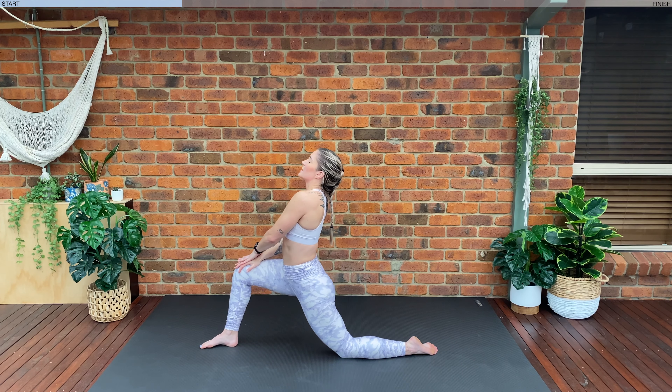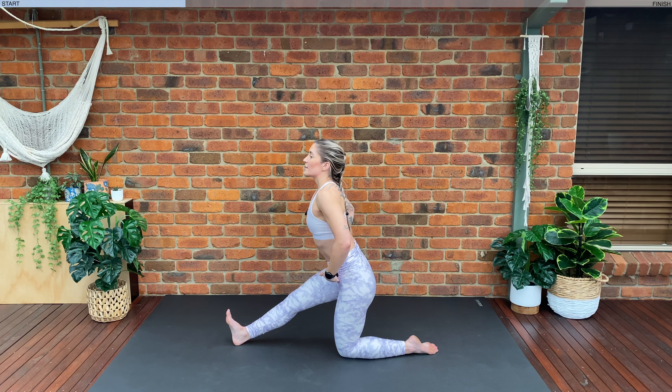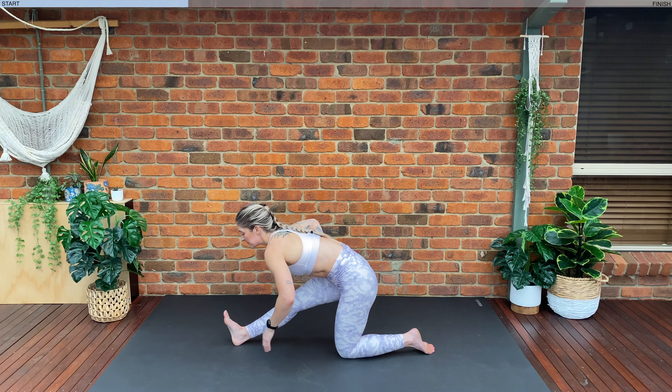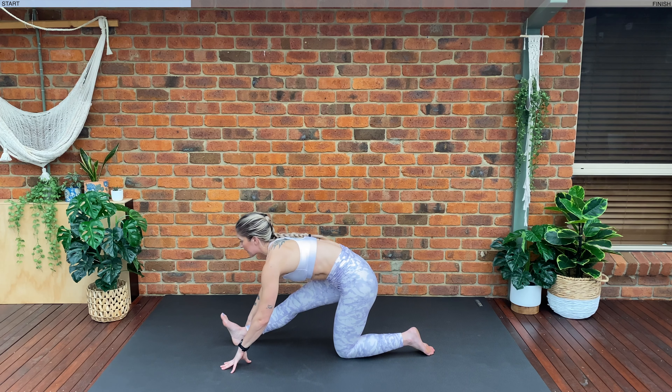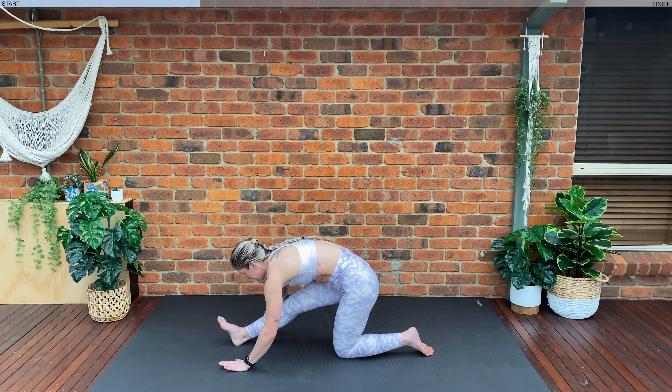Inhale back to center. Exhale, shift the hips back. Let's flex our foot — we want to fold from the hips, so lift the chest and fold forwards from the hips. Bring one hand either side of your foot. Keep that chest lifted, just folding forwards from our hips. Exhale, try and go down a little bit further. Holding here for one moment — exhale, lower down a little bit further.